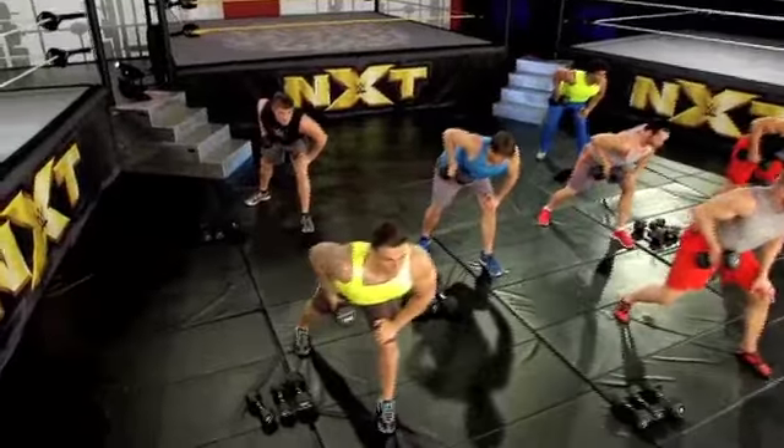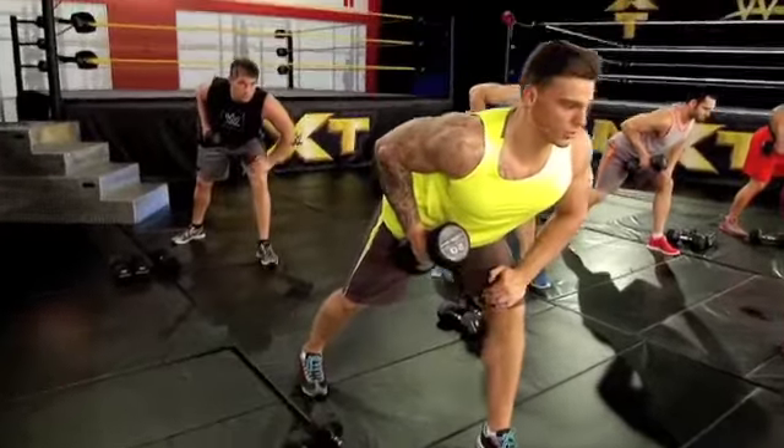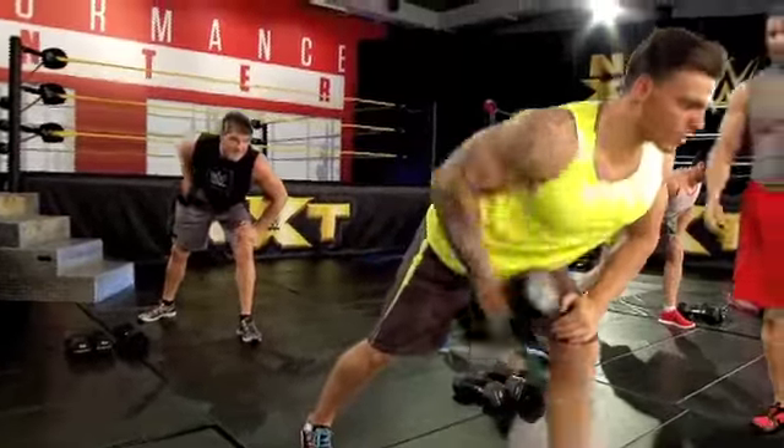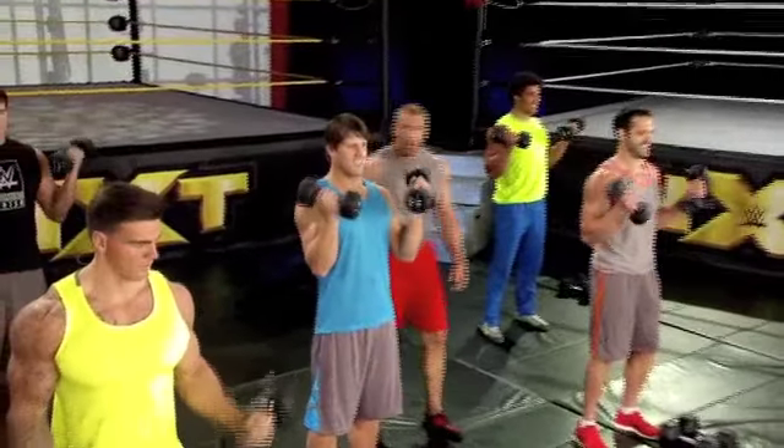Two, three — that's it, guys, pull it. Four, that's it. This is where we work.